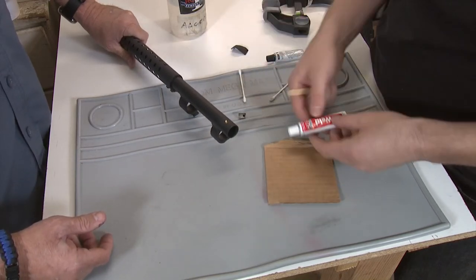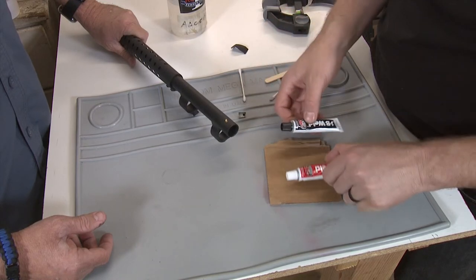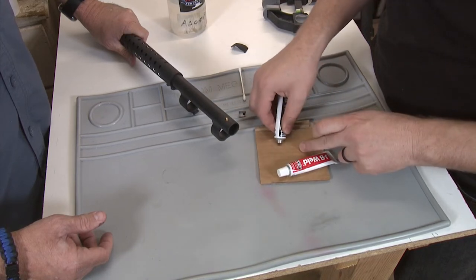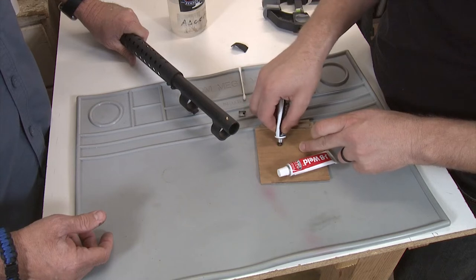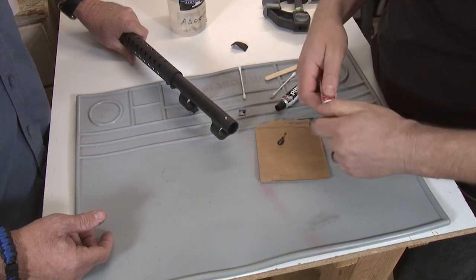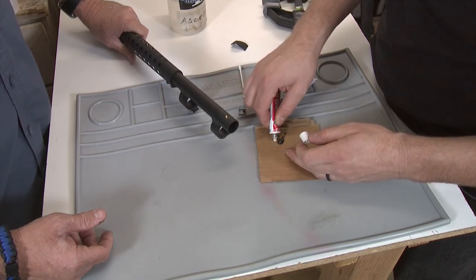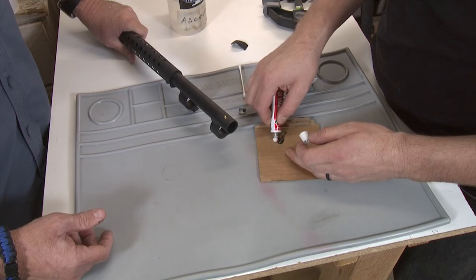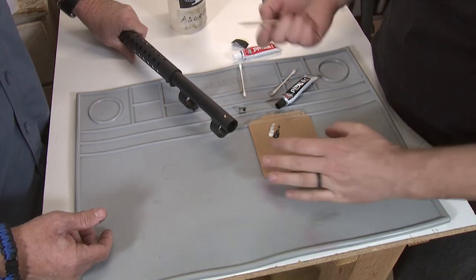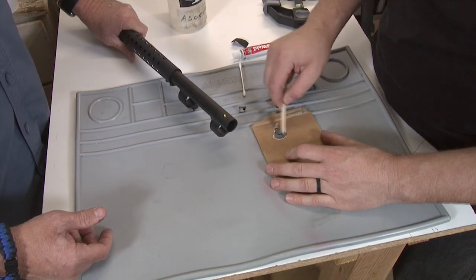Then we're going to grab JB Weld. JB Weld is a two-part epoxy and you want to use an equal amount of the red tube and the black tube. I don't have a precise measurement — I'm going by eye and that's well more than I need. You do want to get the lids back on this pretty quick because it likes to creep out after you're done using it. That looks about even. I just have this on a piece of cardboard and I take a popsicle stick and mix until the whole thing turns gray.